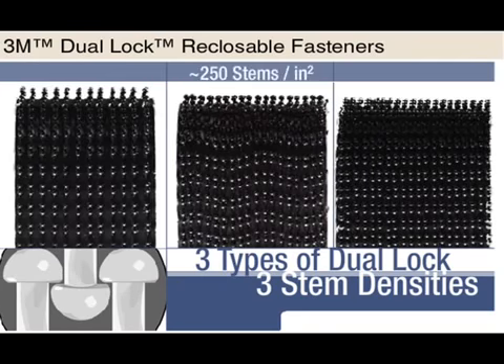Mating type 250 to itself is a great starting point for most customers. This provides a strong self-mating system requiring only one SKU to be ordered and stocked. If the customer requires less tensile strength, mate the type 170 to type 250. If the customer requires more tensile strength, mate the type 400 to type 250.